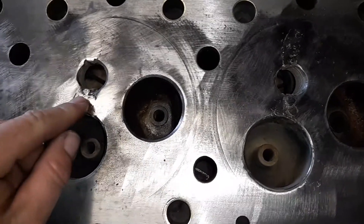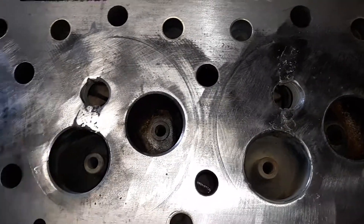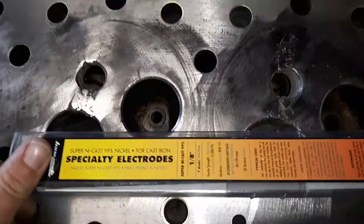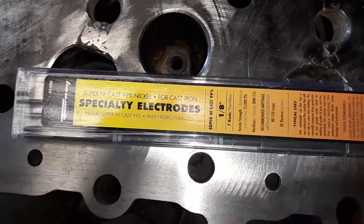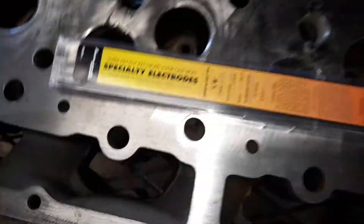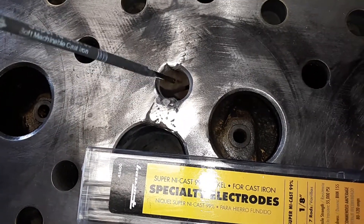This is an item you do not want to use a normal welding rod on because it won't hold — it never will work. So what I had to do was go out and purchase this super Nycad 99% nickel cast iron specialty rod.